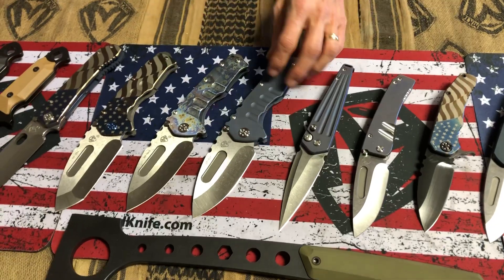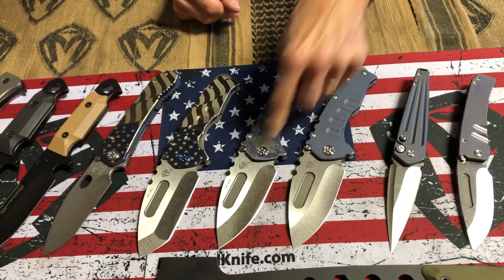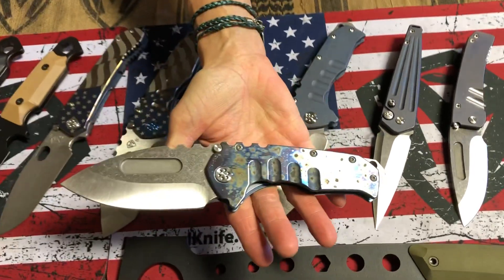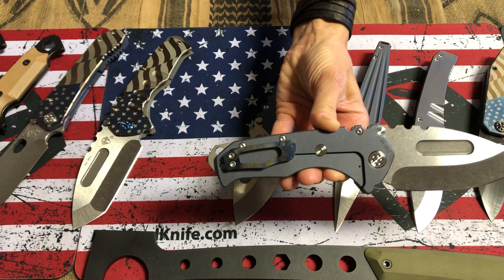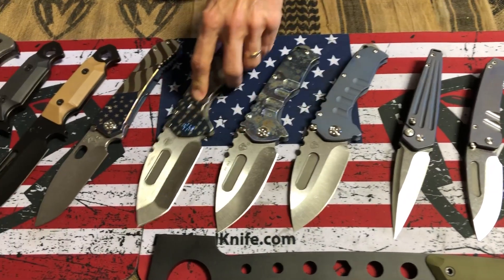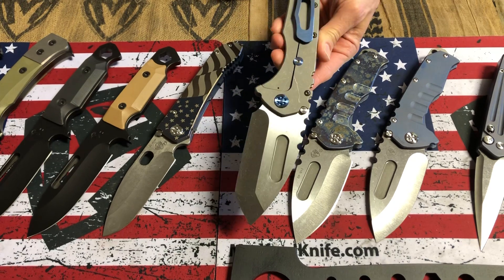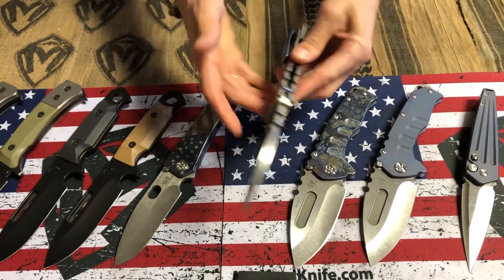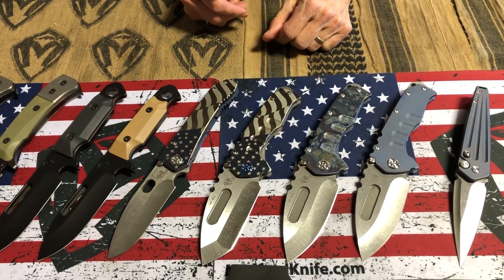Praetorian T, full-size. S35 tumbled drop point with blue handles. S35 tumbled drop point with another faced and flamed galaxy — brushed and flamed clip, blue spring. Praetorian T with S35 Tonto blade, billowing American flag, blue hardware and clip. I like it with just the tumbled spring — it leaves a nice, clean, subtle palette for the flag.